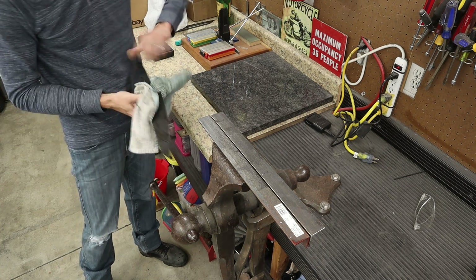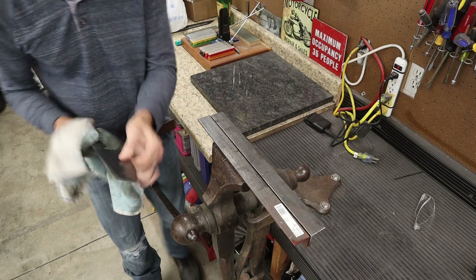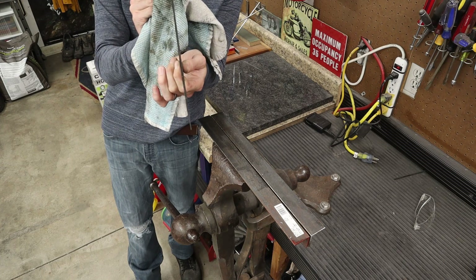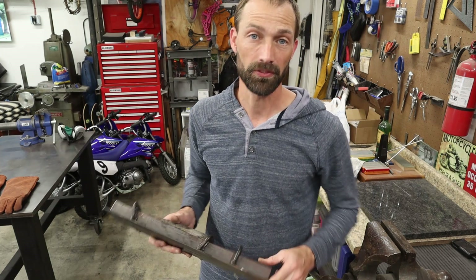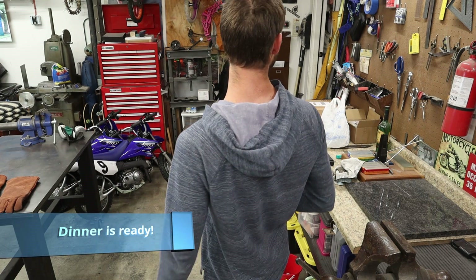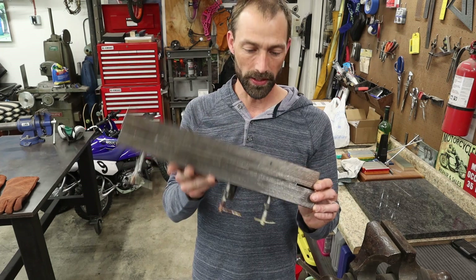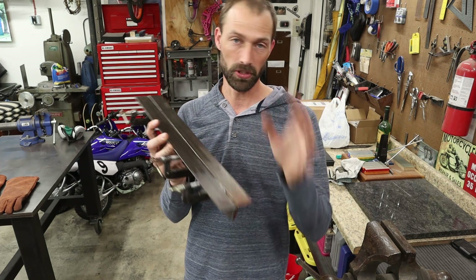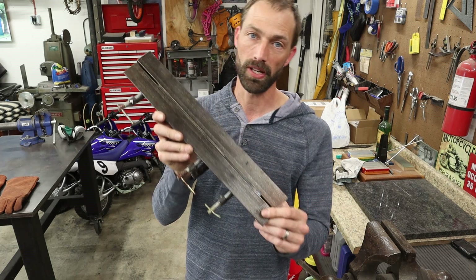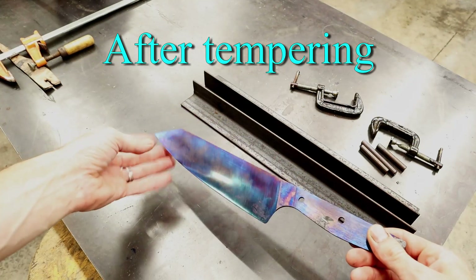Oh wow, that came out straight - straight as straight could be! That's wild, holy moly - I would never guess that. It came out pretty straight after the quench and the plate quench. Just in case, to help mitigate any future warps, I'm gonna go ahead and clamp it between these plates to put it through the temper cycle and hope that it stays straight through the temper cycle too.